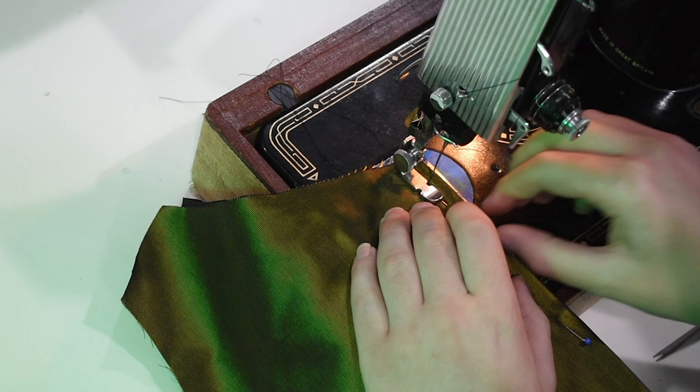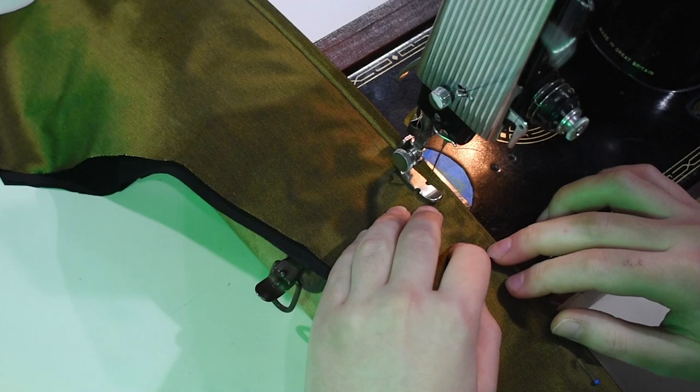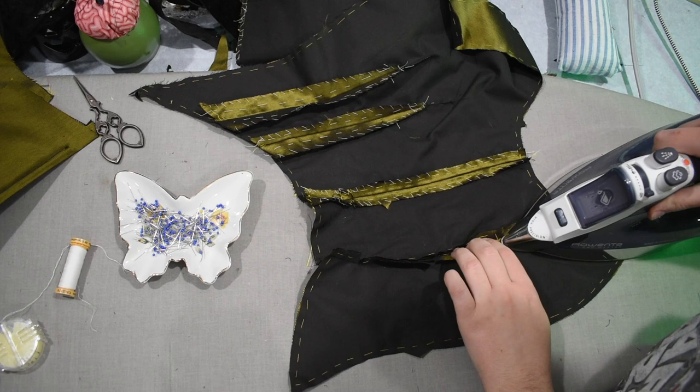Back over on the machine, I can finally sew that boning channel like I was talking about with the zipper foot — just have that zipper foot riding along the edge of the boning that I can feel within the layers of fabric. Over here, now that I've also sewed my side back to my side in that last round at the machine, I can go ahead and press those open and, again, whip stitch the raw edges.